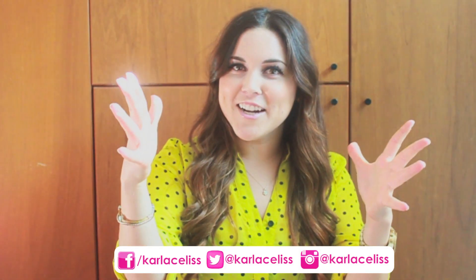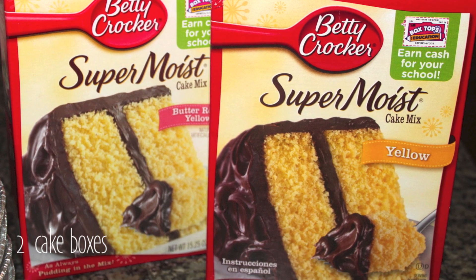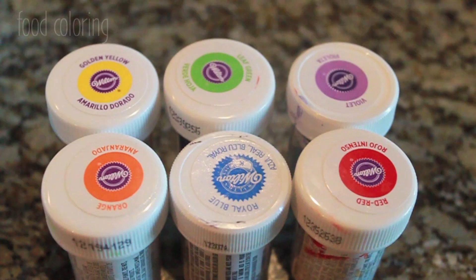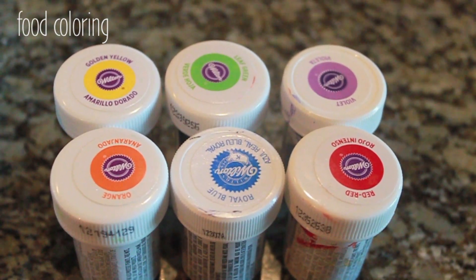So let's get started. For this cake, we are going to need six disposable round pans and two boxes of cake mix of your choice. We're also going to need some food coloring — I chose these six colors.